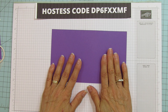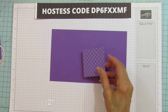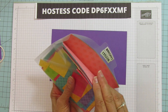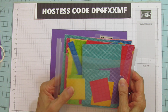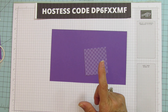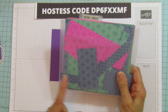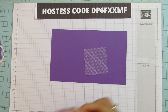This piece is five by eight and a half. We are also using our six by six designer series paper. This is in our Brights collection — it comes in every collection that we have, so you have a lot of variety to choose from. For the Magenta Madness version, I used the 2021-22 designer series paper, which comes in all our in-colors as well.